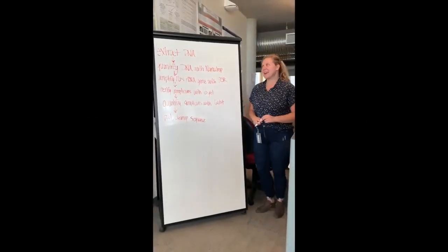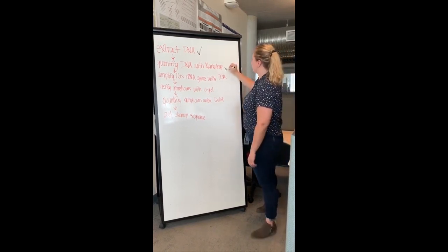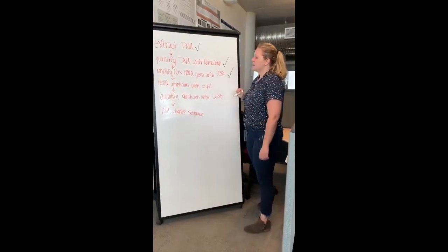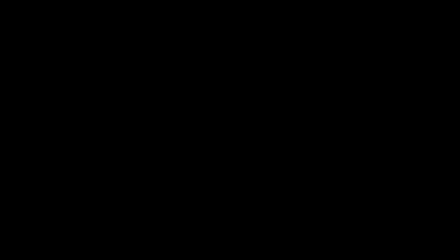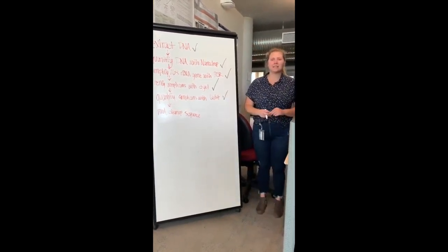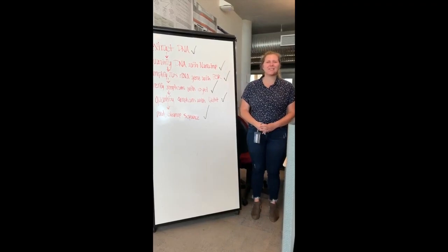To recap what we did today: we took our samples and extracted DNA, then quantified the DNA using Nanodrop, and used PCR to amplify the 16S rRNA gene. We verified these amplicons using an e-gel, quantified the amplicons using Qubit, and finally pooled the amplicons, cleaned them up, and sent them off for sequencing. Thanks for joining this section of the CHIME 2 workshop.